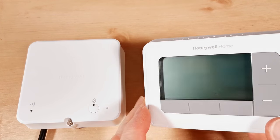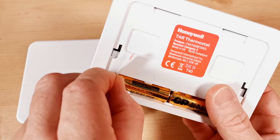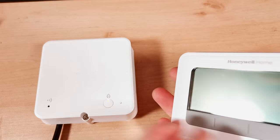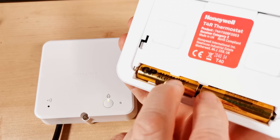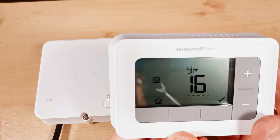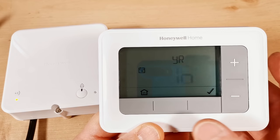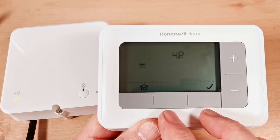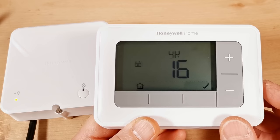Now power up the thermostat. Turn it over and pull out the paper battery strip carefully, then turn it back over. If nothing comes on, just wiggle the batteries — they don't always make a good connection straight away. Once powered, you'll see the display light up, and the receiver light will stop flashing and turn solid green, confirming you have a connection between the two units. Now go through the setup wizard.